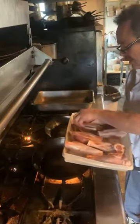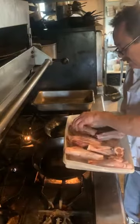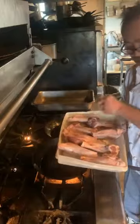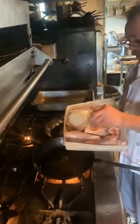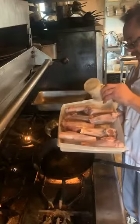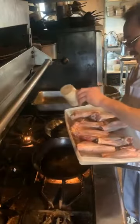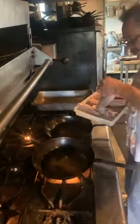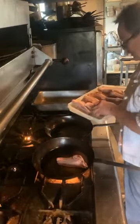My oil is getting nice and hot and smoky, which is what we want. In order to braise any meat, you've got to make sure your oil is very hot so that you're able to caramelize your meat on the outside. Nicely coated with salt and pepper — put them in our oil. Nice and sizzling.